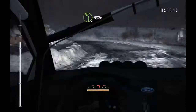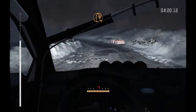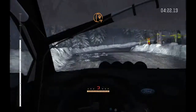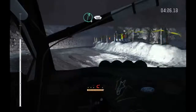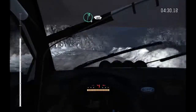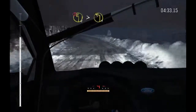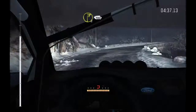80, caution left 5 long, and hairpin right, and right 6 long, 40, right 6 over crest, 60, caution left 2 tights to 1 bad camber, into right 2 long, 100.